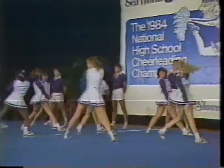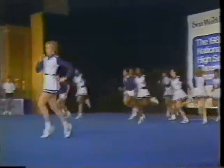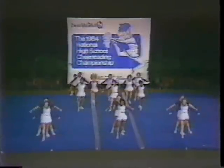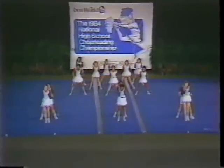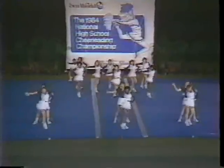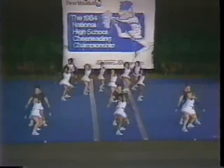This is my favorite part of the routine — the dance routine — because it really shows the synchronization of the squad and the interpretation of the music. It's spacing and formation so far for Memphis Catholic. The crowd loves this one.